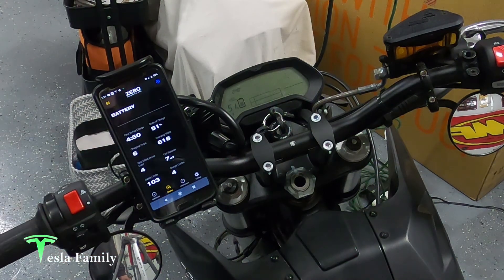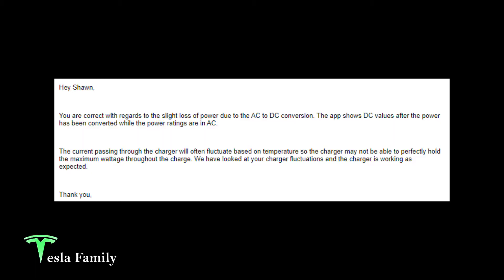On Zero's website they advertise the full charging wattage at only around 650 watts, likely factoring in that AC-to-DC conversion loss. I reached out to Zero to ask why I wasn't seeing 720 watts and why I was seeing fluctuations between 500 and 600 watts. It took about a week for them to respond. They confirmed the slight power loss is due to AC-to-DC conversion — the app shows DC values after conversion while power ratings are in AC. They also noted the current will fluctuate based on temperature, so the charger may not hold maximum wattage throughout the charge. They confirmed the charger is working as expected.